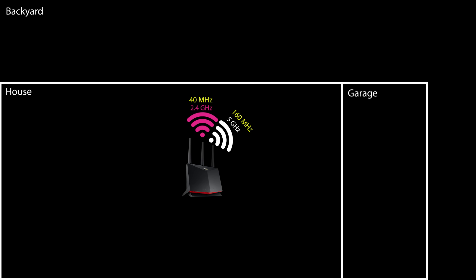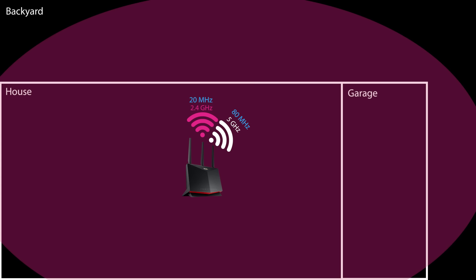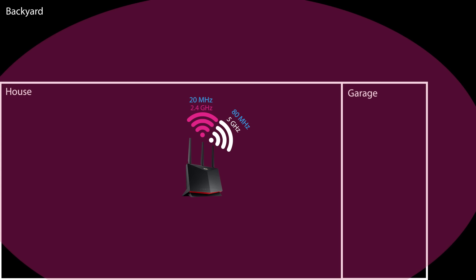My original settings were 40 MHz for the 2.4 GHz band and 160 MHz for the 5 GHz band. After adjusting the channel width to 20 MHz for the 2.4 GHz and 80 MHz for the 5 GHz, I noticed a signal strength improvement of 5 dBm for the 2.4 GHz band in the garage and 6 dBm for the 5 GHz band. As a result, the 2.4 GHz band now has strong coverage in the backyard while the 5 GHz band is decent.